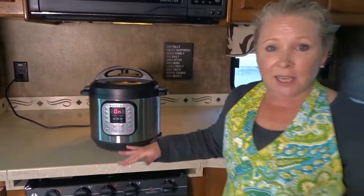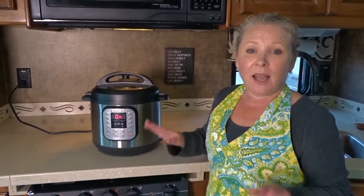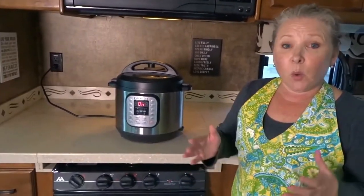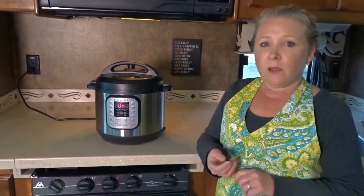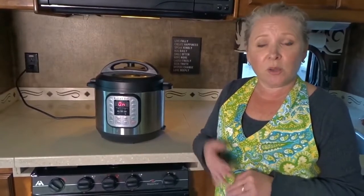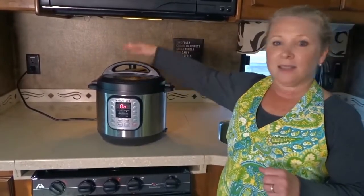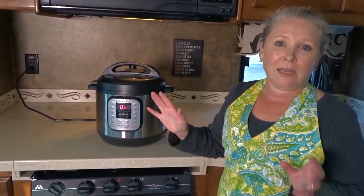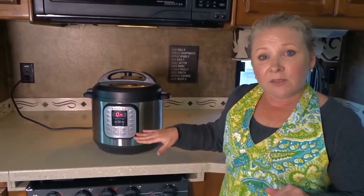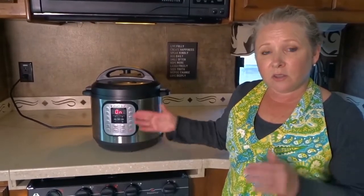There you go, it's started. It's going to take a little bit of time to get up to pressure, and then when it gets up to pressure it'll cook for eight minutes, then stop and beep. We'll use the quick release method to release the vent valve. There are two ways to release: the natural pressure, where you just leave it to come down on its own, or the quick release, where you turn the valve to open it. We'll leave this for about 10 to 15 minutes and come back when it's finished cooking.